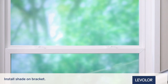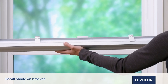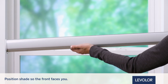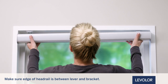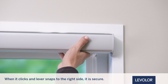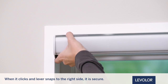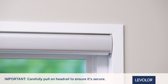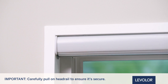Now that we've successfully mounted the brackets, we can finally install the shade on the brackets. Position the shade so that the front or room-facing side of the shade faces you. Slide the headrail into the installation brackets so the edge of the headrail is between the lever and the bracket. Firmly push the headrail into each bracket until it clicks and the lever snaps to the right side of the bracket. Carefully pull on the headrail at each bracket to ensure it's securely installed.